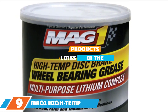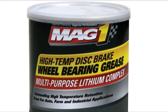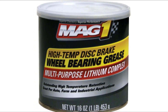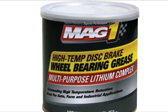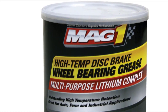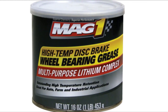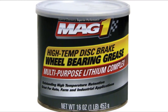Finally, the number 9 position goes to MAG-1 High-Temp Disc Brake Wheel Bearing Grease, a lithium complex grease engineered to handle high temperatures and extreme pressure conditions. With a working temperature range of minus 40 to 325 degrees, it provides reliable lubrication in hot and cold conditions. The formulation includes anti-wear, anti-corrosion, and special lubricity additives that preserve the mechanical integrity of metal components, and it's water-resistant and resists washout. The main drawback is that it's quite gummy and may be hard to clean off, especially after attracting dirt. It's only recommended for automotive, farm, and industrial applications, not marine use.